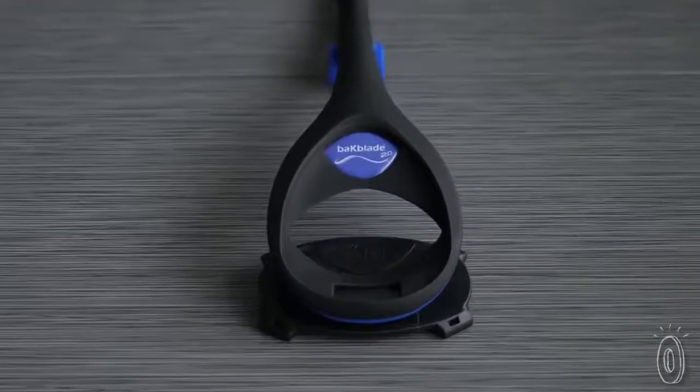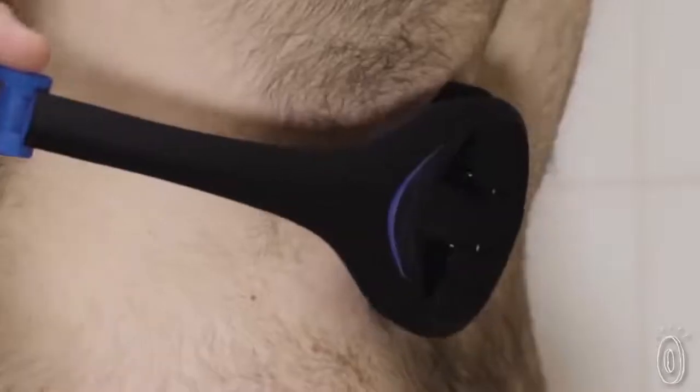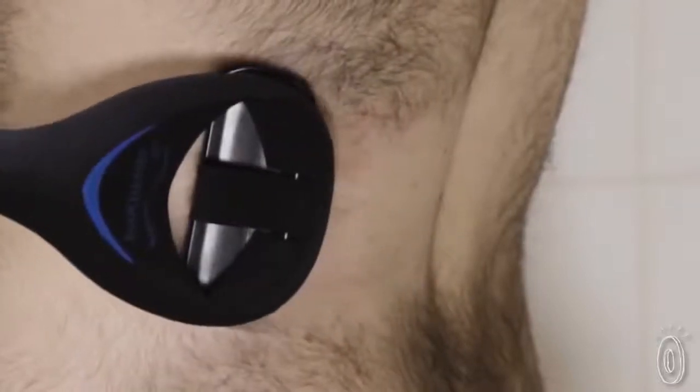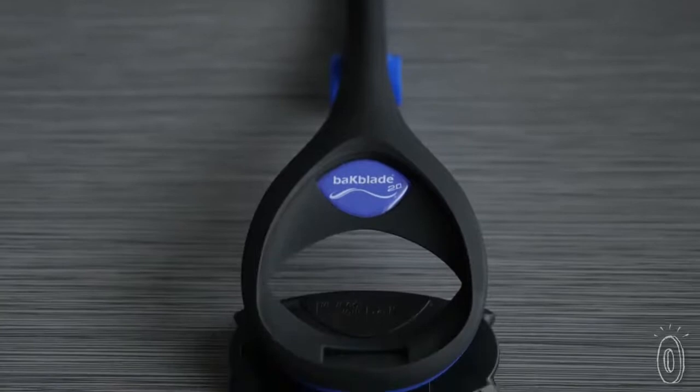Using this specialized solution is far more comfortable and user-friendly than waxing or using chemical hair removers. You can shave painlessly and without any prep work. Backblade makes manscaping a whole body affair, and a super easy one at that.